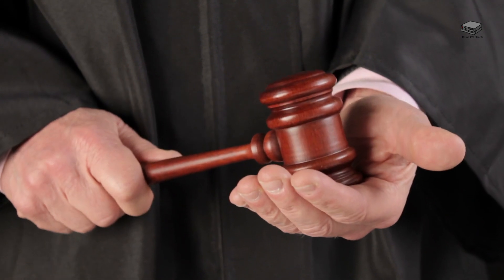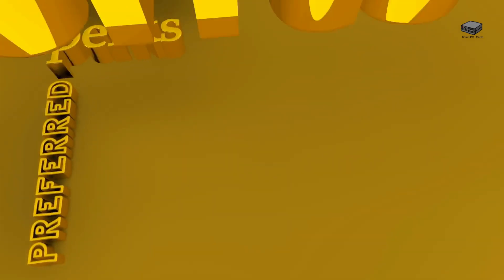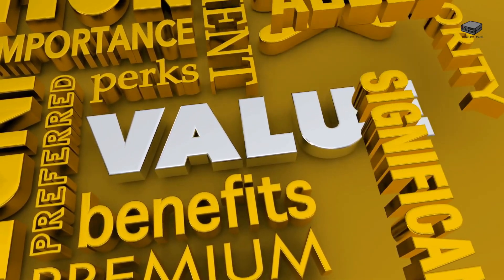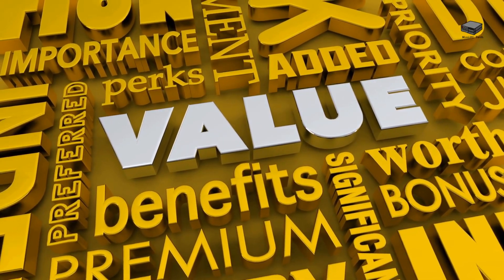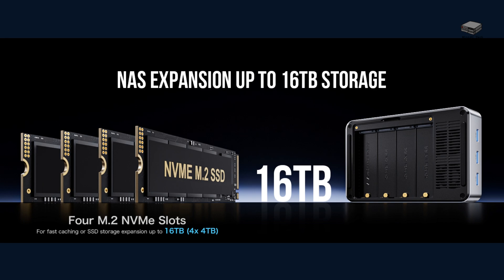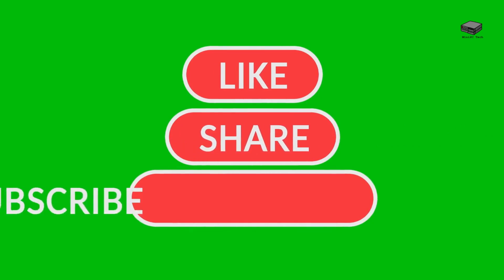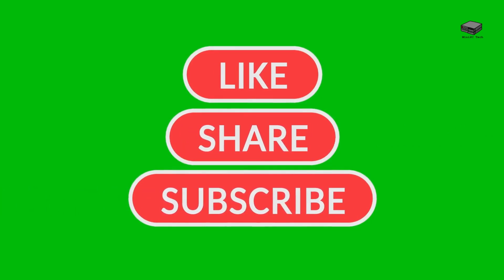So what is the verdict on the GMKTEC G9? At this price point, the GMKTEC G9 is a powerful, versatile, and budget-friendly NAS mini PC hybrid. The expandable storage, high-speed networking, and solid performance make it a serious contender in the world of compact computing. Want to check it out for yourself? Links are in the description. Be sure to like, share, subscribe, and tap the bell for more mini PC reviews.